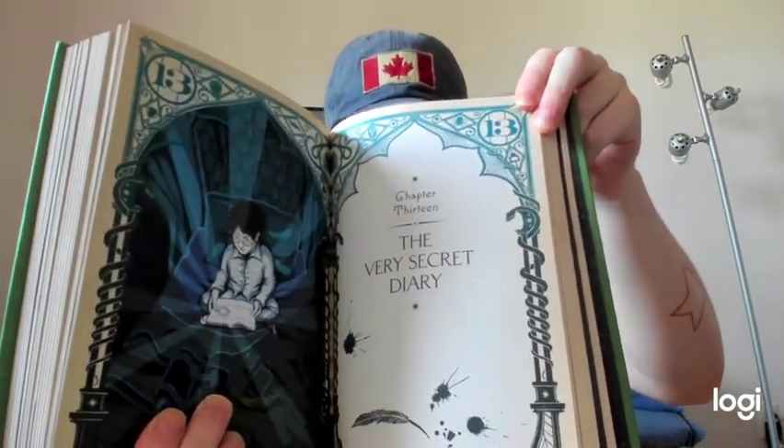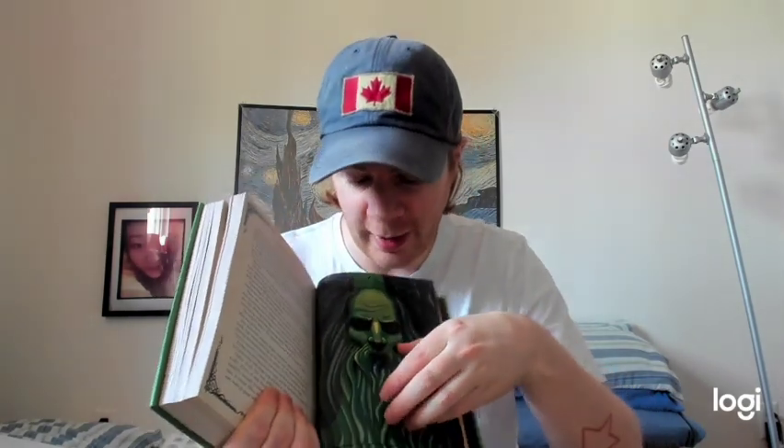There's a lot of stuff I could show. Every chapter has a chapter page — here's the secret diary chapter, when Harry gets Riddle's diary. Let's jump ahead to Chapter 17. The heir of Slytherin — so how does this work? The statue... I'm so afraid of touching it. Oh, look at that — okay, this one I figured out! This is the secret entrance to the Chamber of Secrets in the girls' bathroom. You can pull this and a snake comes out. Pretty cool.